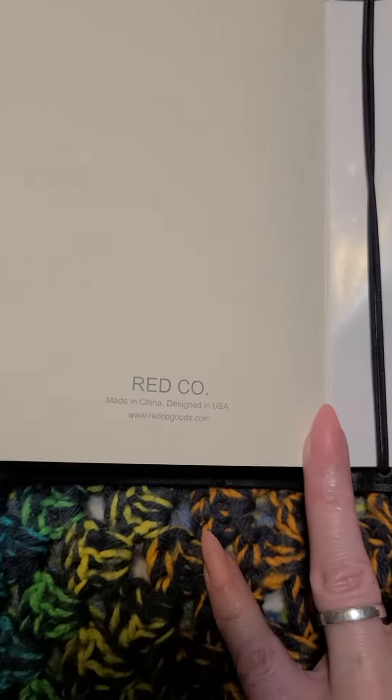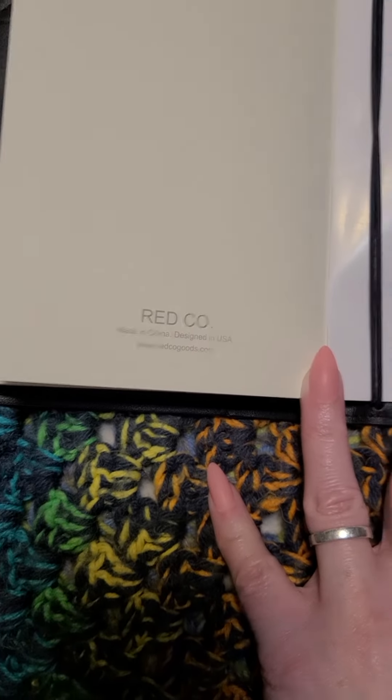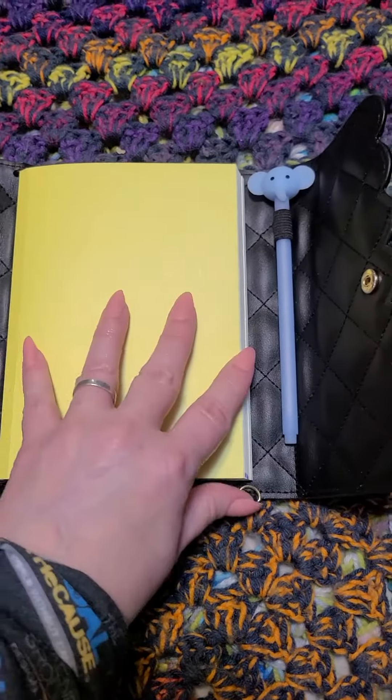This is a Red Company refill — Redco goods dot com. It's just a B6 refill, and we like that.